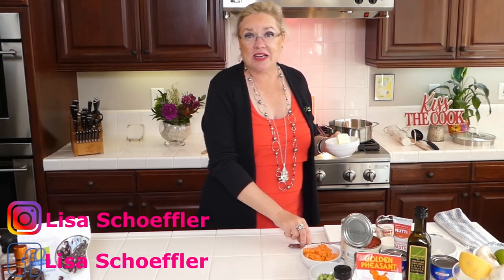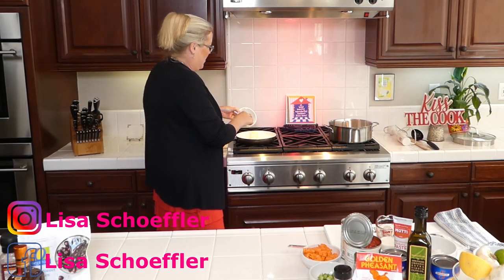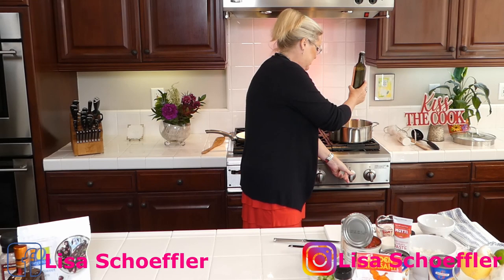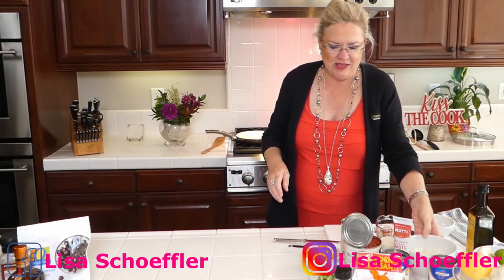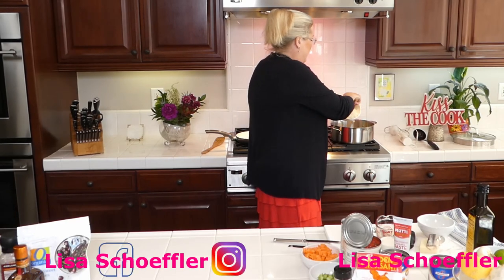We're going to start both the tomato soup with polenta and the Cherries Jubilee at the same time, so you guys can make Cherries Jubilee tomorrow. I'm starting with two tablespoons of butter in both pans — one for the cherries, one for the tomato soup — and in the tomato soup pan I'm also adding a couple tablespoons of olive oil. Getting the pan hot.